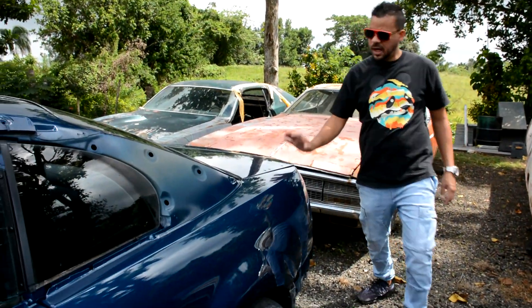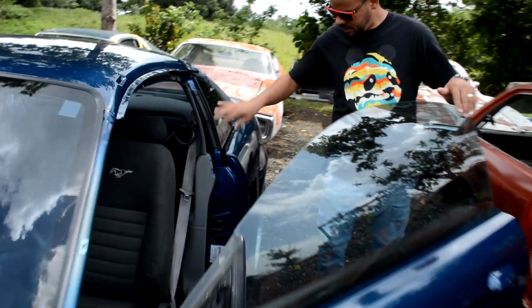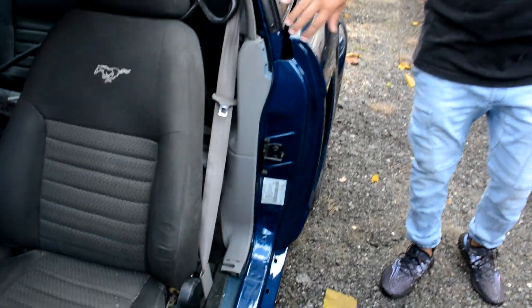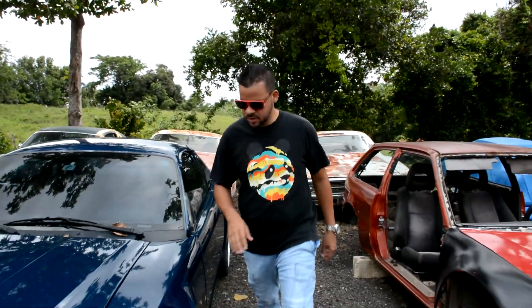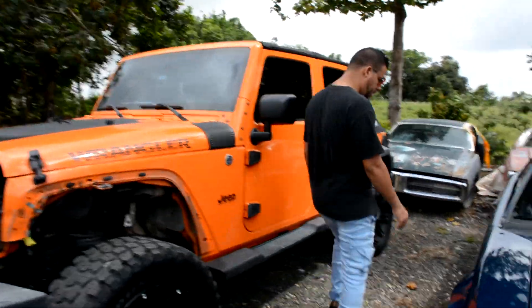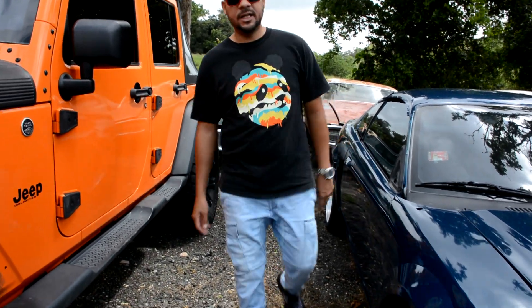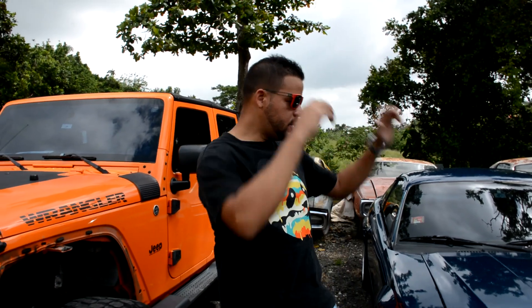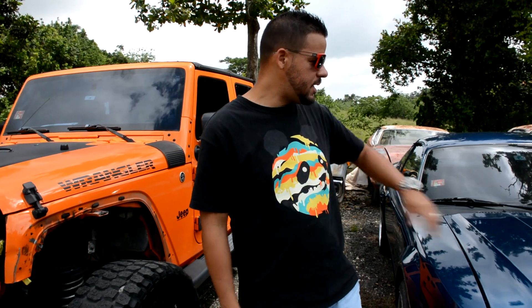Ya así va quedando el carrito. También se le pintaron las entrepuertas a este carro — todo esto está pintadito bien chévere. Falta todavía corregir y pulir ciertas cositas. Acá está igual prácticamente — también se le picó aquí. Se está dejando ahí por lo menos una semana, semana y media, para que el clear cure, y luego pulirlo y darle el ensamblaje: montarle foco, bumper, parrilla y todo lo otro para terminarlo.